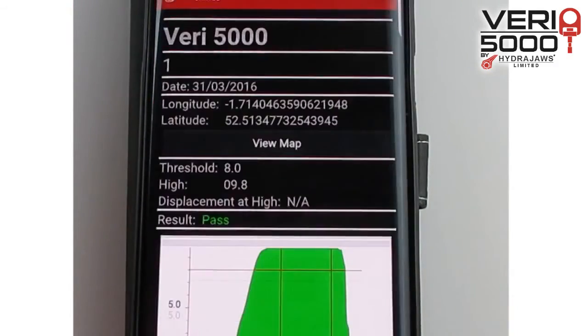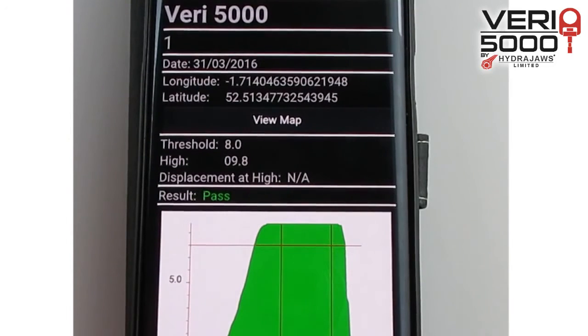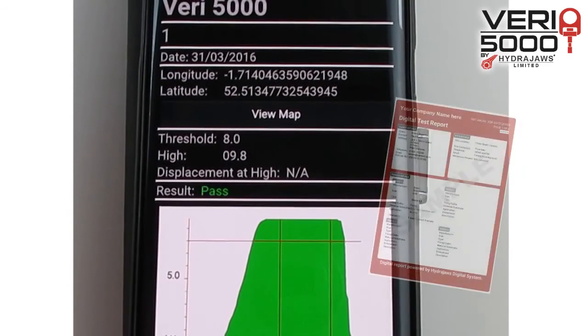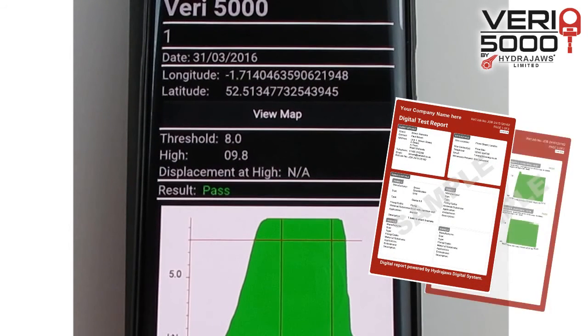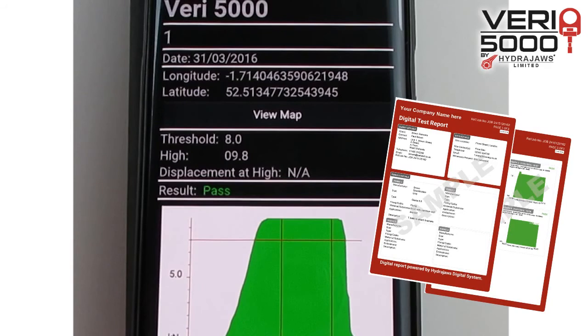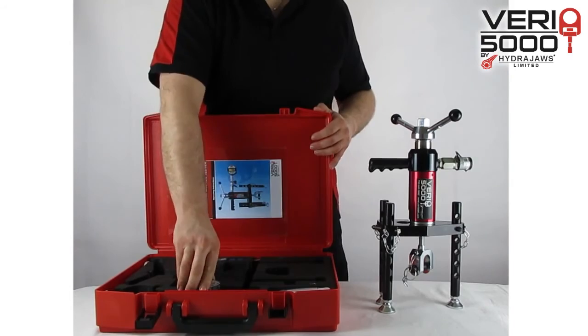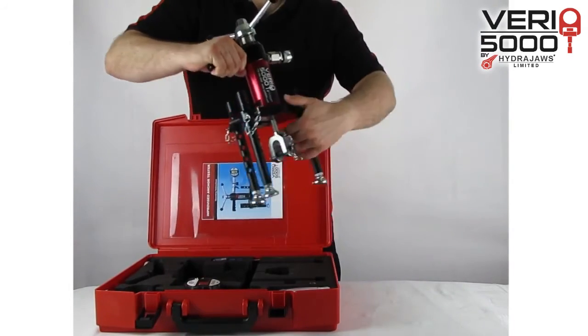A test report will appear with the test result, graph, and details. These details can be collected into a comprehensive PDF report. Detach the gauge and replace the tester into its box.